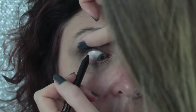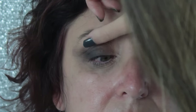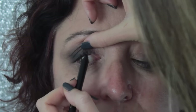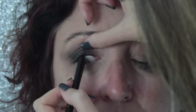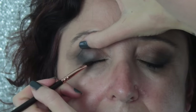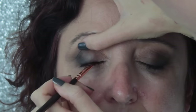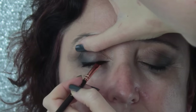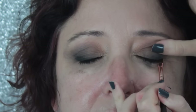My favourite is the Urban Decay 24-7 Waterliner — it stays put for a very long time and is the longest-wearing eyeliner I've found. I'm a huge fan of applying eyeliner to the waterline on mature eyes, especially the top waterline. This really thickens up the appearance of your top eyelashes and lifts the whole eye area. With mature eyes I like to concentrate all depth of colour to the top eyelid — this opens your eyes up and gives a youthful appearance. Concentrating depth on the bottom eyelid has the opposite effect, drawing everything down and making eyes look droopy.